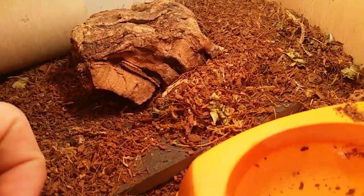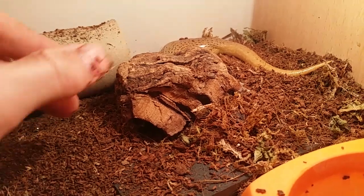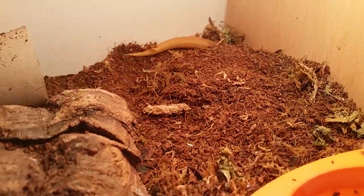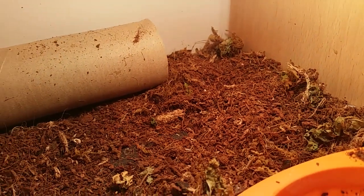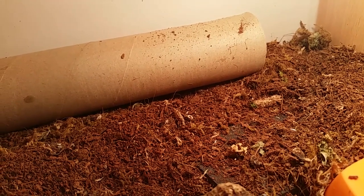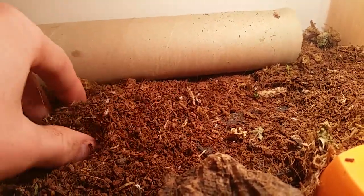As for the diet of these guys, I feed them large crickets, Morio worms — or as they're called in America, super worms. I will also feed them wax worms, and also pieces of sliced egg. They are quite active predators and will actively hunt and catch their prey. I dust the live food items with a calcium supplement, just to give them that added calcium and more nutrients.